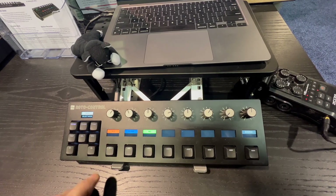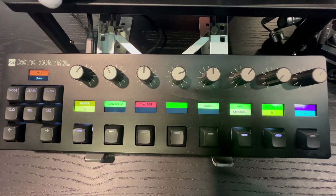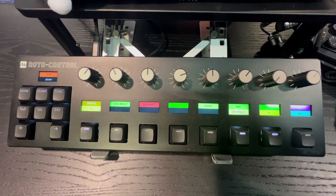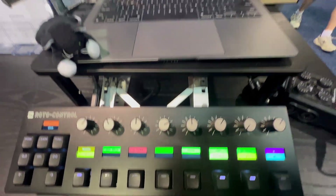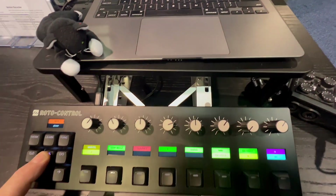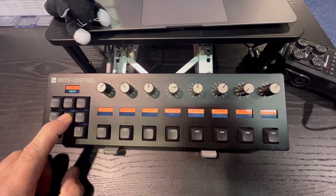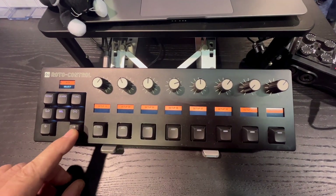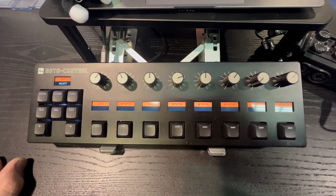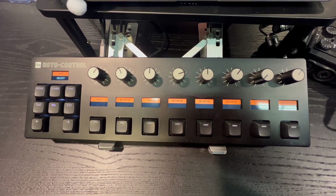Let's jump into MIDI mode first. You can see when I press MIDI we have some learned assignments here, already labeled and colored. You could be doing this with hardware like an Elektron device, or with a DAW like Logic or Cubase, and then save the setups with a name for recall. The device stores up to 64 different setups with eight pages, and within each setup you have 64 knob assignments and 64 button assignments — so 128 controls in a single MIDI device.